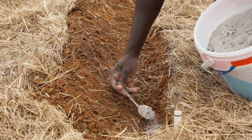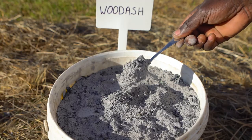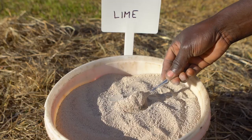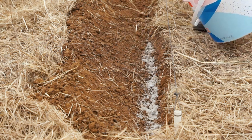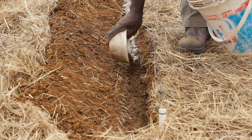To correct acidic soils and allow for readily available plant nutrients, evenly sprinkle one tablespoon of wood ash or bone meal, or one teaspoon of lime every 60 centimeters in the furrow. Then evenly spread 500 milliliters of manure or compost per meter into the furrow.